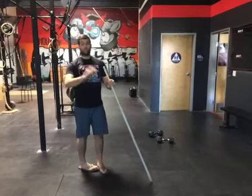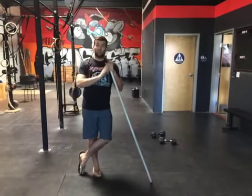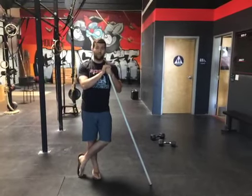Both of these are done super lightweight, high reps — we're looking at 10 to 15 reps to start off with. Get that back strong before we go into any sort of heavy pulling motion.